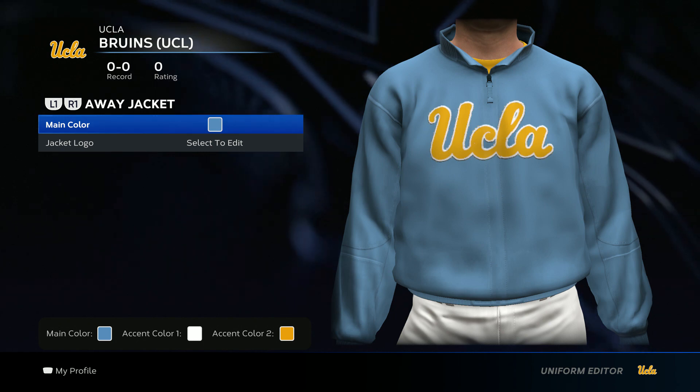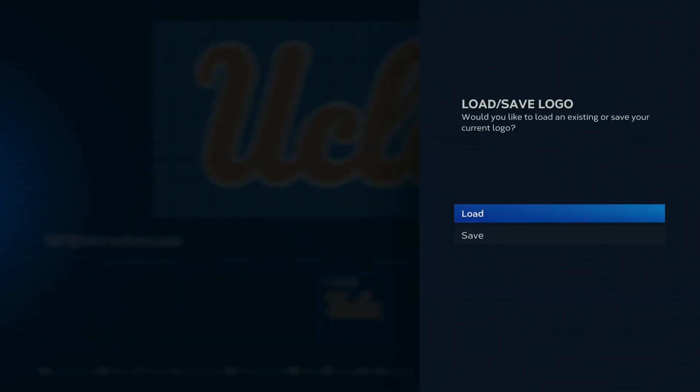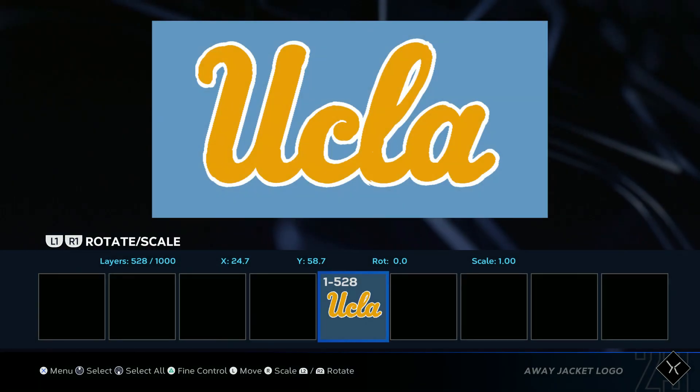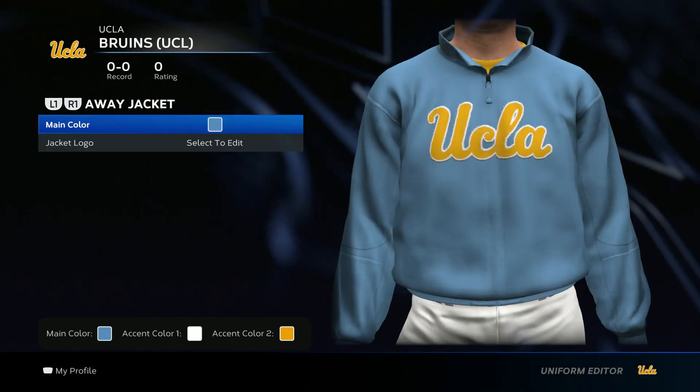For the jacket, go main color Carolina blue and then add the UCLA jersey logo. I'm going to show you how to do it just like this. Save changes, and then it'll look like this.